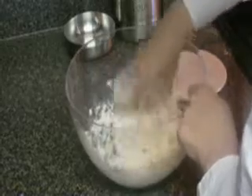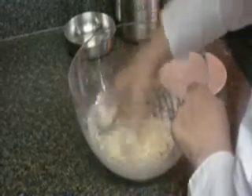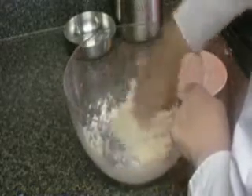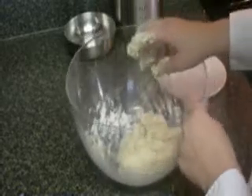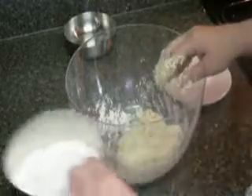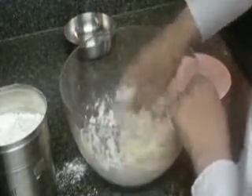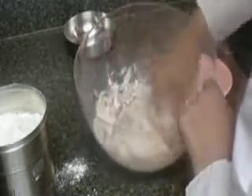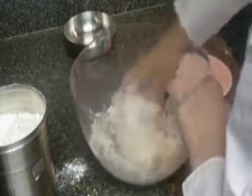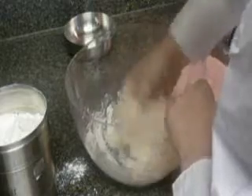It should be a nice thick dough — it shouldn't be too sticky. The dough is still pretty sticky so I'm going to add a little more flour, just a little at a time to make sure you don't add too much. It's just a handful, probably about a fourth a cup. Keep mixing it up until everything is mixed all the way through, and scrape the bottom of the dish to get all the extra flour in.